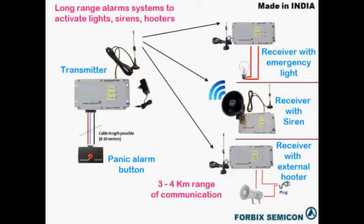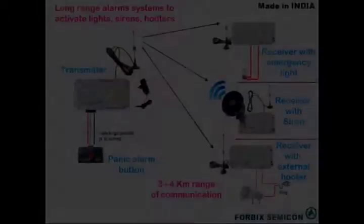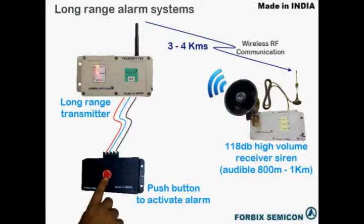Electrical devices like lights, siren, alarms, or even hooters can be activated from a remote location transmitter around 3 to 4 kilometers away. Just by a mere press of a button mounted somewhere at the security gate, alarms can be activated all over the premises. These are high-decibel sirens that can be audible from even a kilometer away.